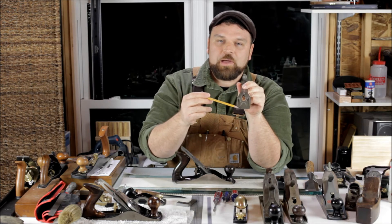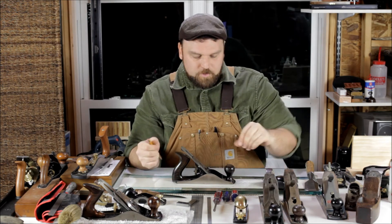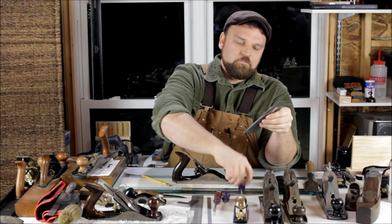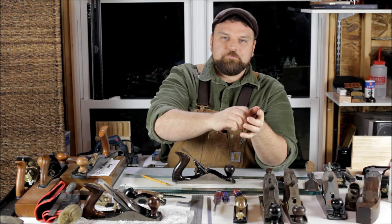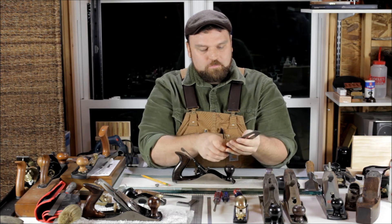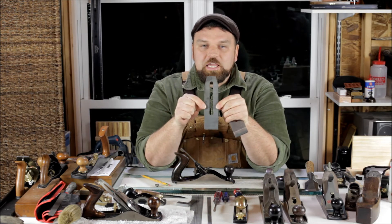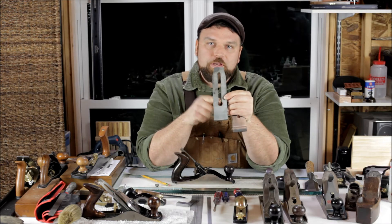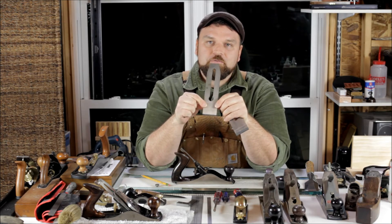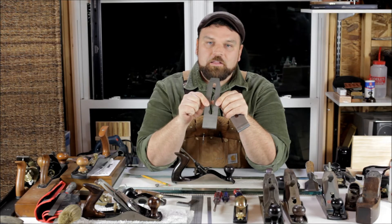Another thing to look for on your lever cap is a fairly true or decent edge along this front bit, as that applies some additional pressure. Underneath, you'll often find a patent number, so sometimes that may be dateable to your plane body. Underneath the lever cap we get into the chip breaker and blade assembly. There's a little screw that holds these together. The blade for this plane has a large keyhole shape in the center — something to keep in mind when sharpening, as this void can cause the blade to flex a little bit and you can quickly get a concave or convex shape depending on how much pressure you're applying at the back portion.